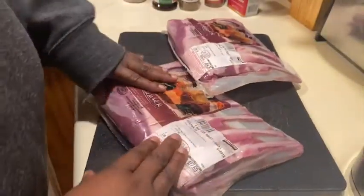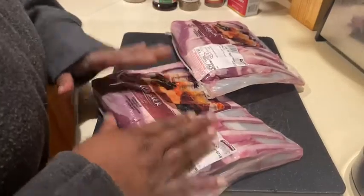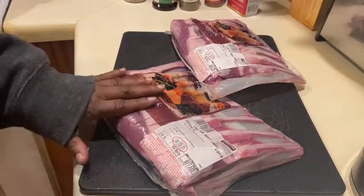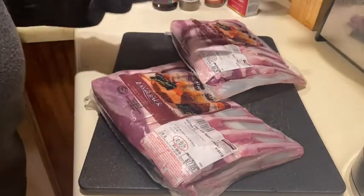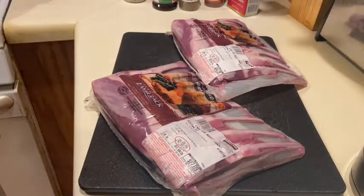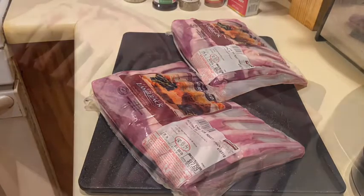I'm going to take these out of the packages, get these washed and cleaned, and we're going to cut these babies up. I'm not going to cook them as a roast. I'm going to cook them as chops because we're going to grill these. We're going to make a teriyaki glaze to go over top of them, and we're going to cook these medium well. You excited? I'm so excited. Stay tuned.